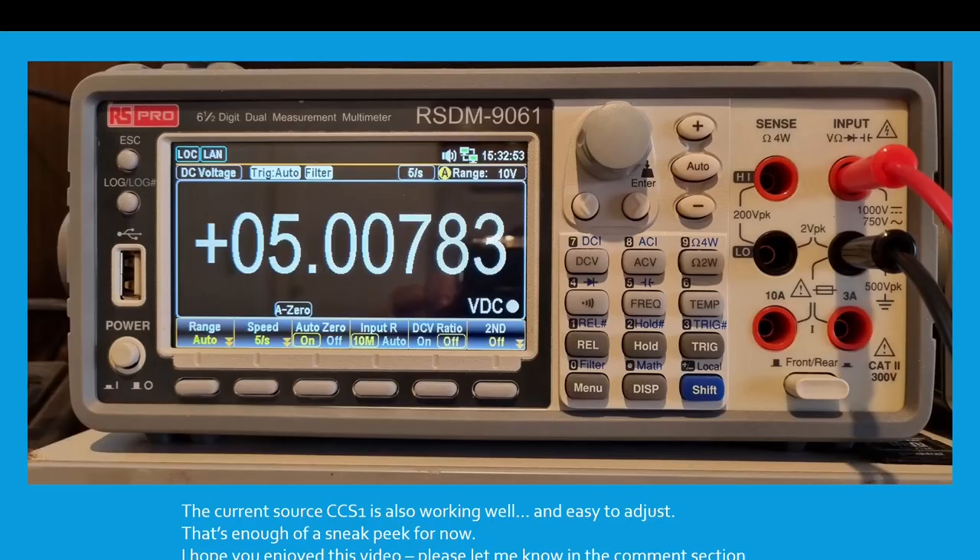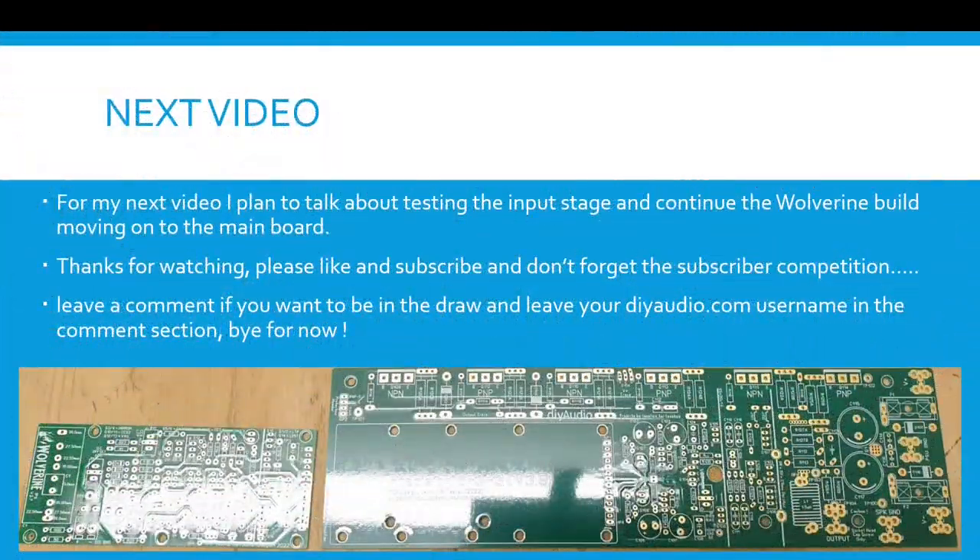I hope you enjoyed this video — please let me know in the comment section. For my next video I plan to talk about testing the input stage and continue the Wolverine build moving onto the main board. Thanks for watching, please like and subscribe. Don't forget the subscriber competition — leave a comment if you want to be in the draw and leave your DIYaudio.com username in the comment section.